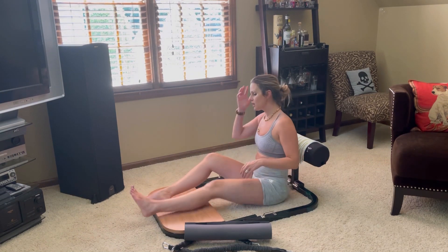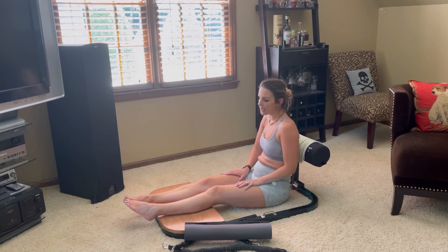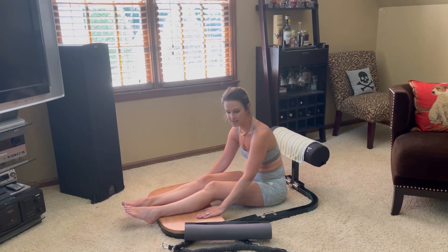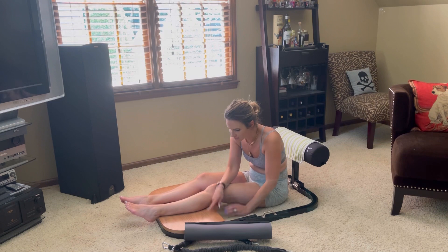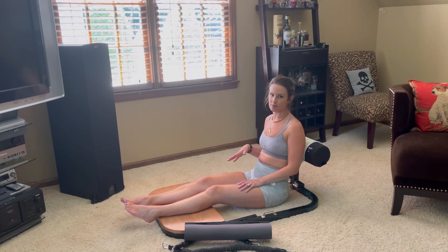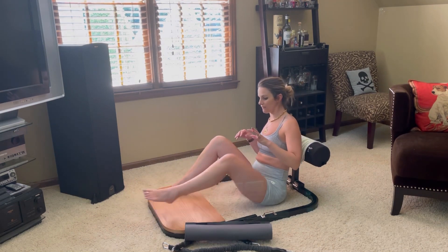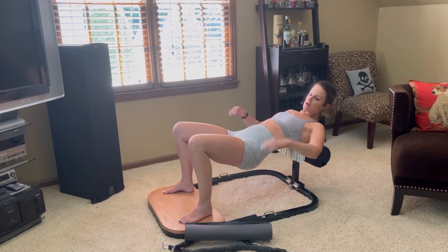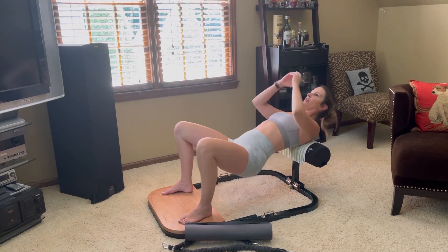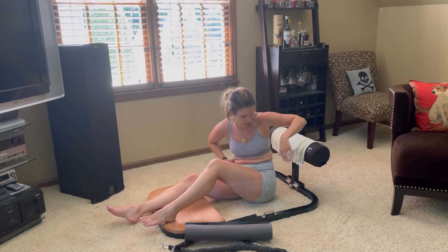I'm going to show you all how to use this — it's just so awesome. The one thing I wish was slightly different, and it's not a huge deal, is that the platform is super slick. There are little cuts in the wood to make it grippy, but depending on what shoes you're wearing, it is very, very slippery. So basically you have your legs here and you're coming up — the bands are right here — but when you're pushing, you can see my feet just slip and slide all over it.